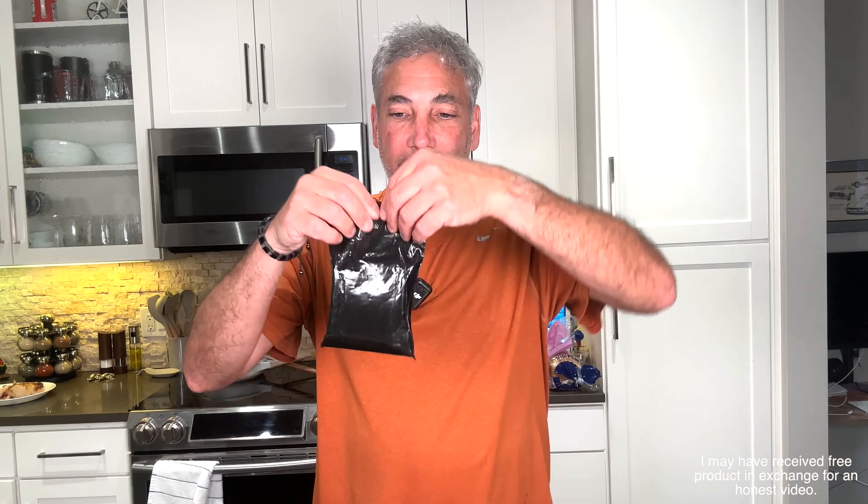Hey everybody, it's Neil, and check out what I have here — I'll show you in a second. Let me open it up. It is a charging case for AirPods Pro.